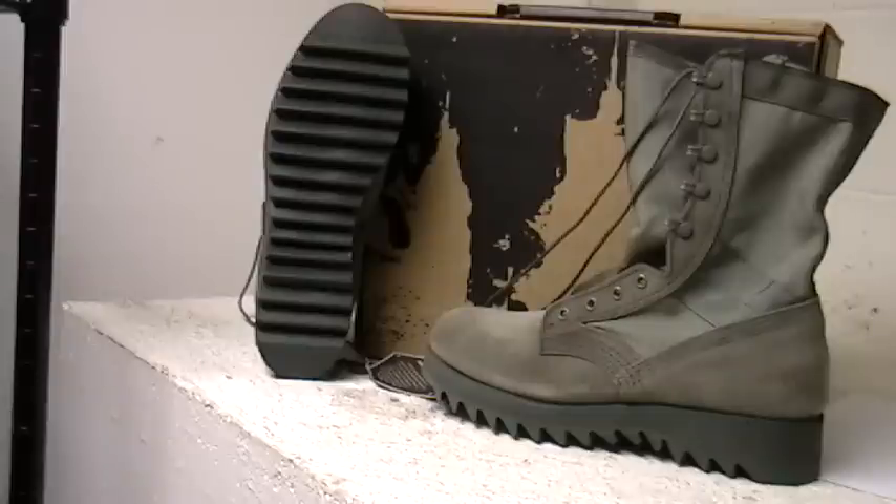Built with a cushioned polyurethane midsole to help absorb shock and provide comfort, the outsole is a Vibram Ripple sole — a long-lasting sole with great shock-absorbing properties for those long load-bearing missions.